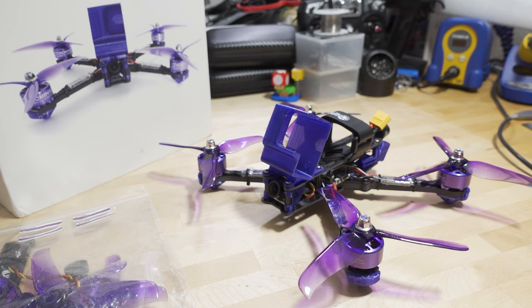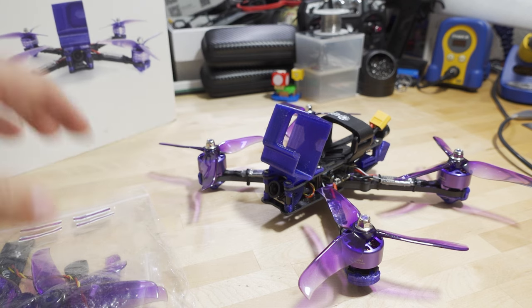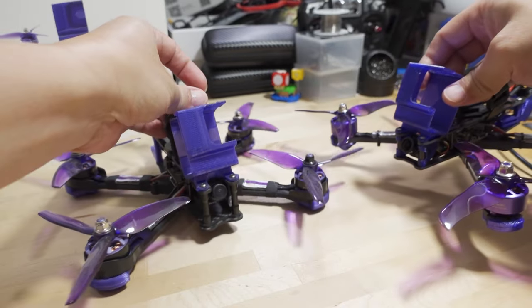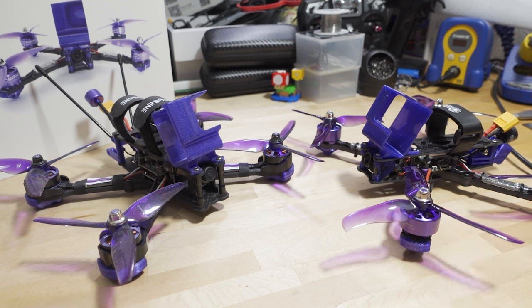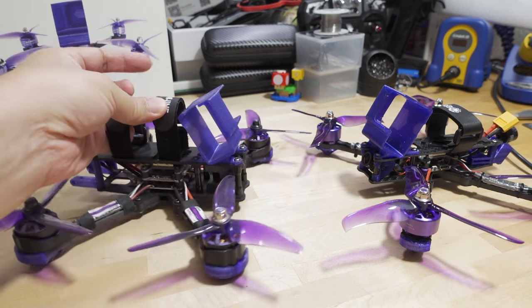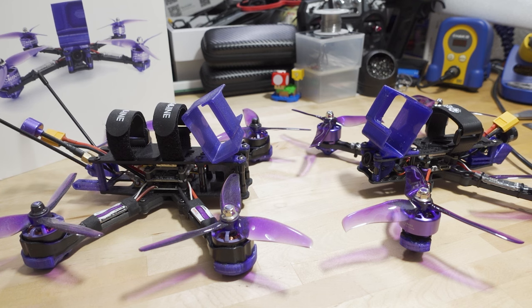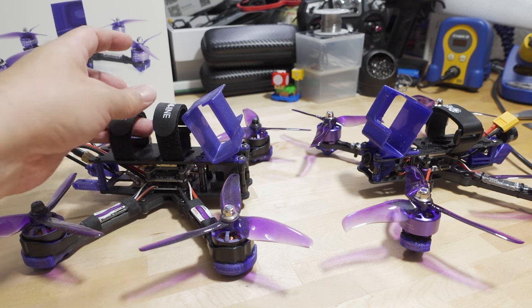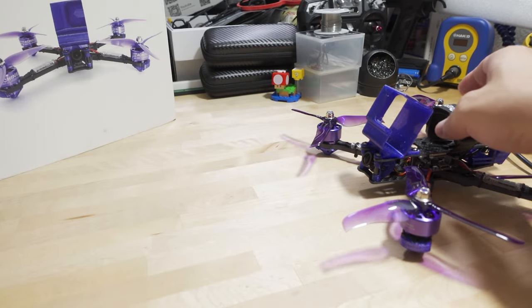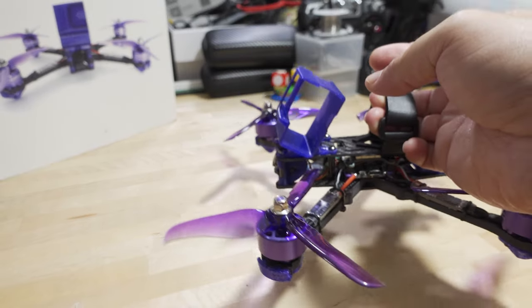There are a lot of changes in this new Version 3, I think for the better. I still have the V2 sitting around here — this is what the V2 looks like with that nice purple color scheme. I'll cover what is different on the V3 versus the V2, and I'll link the V2 video in the description. I'm just going to cover all the differences.